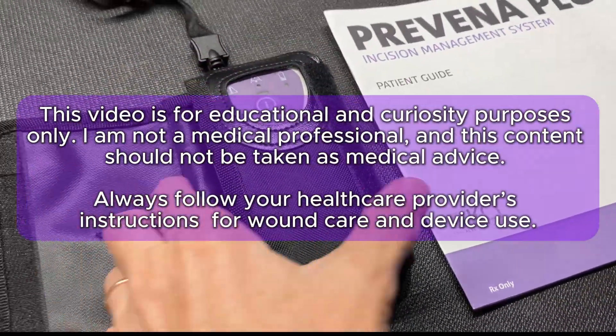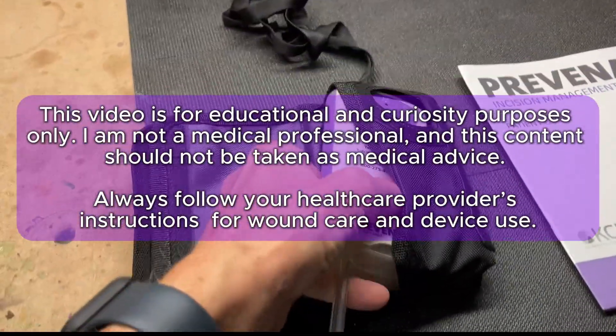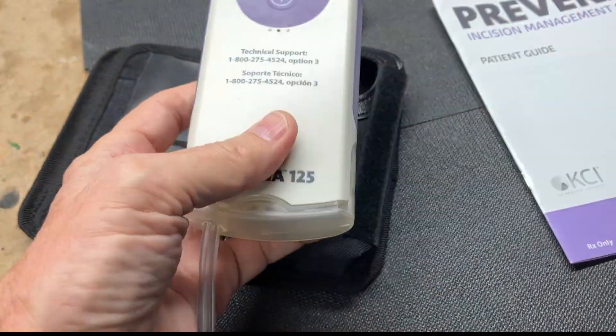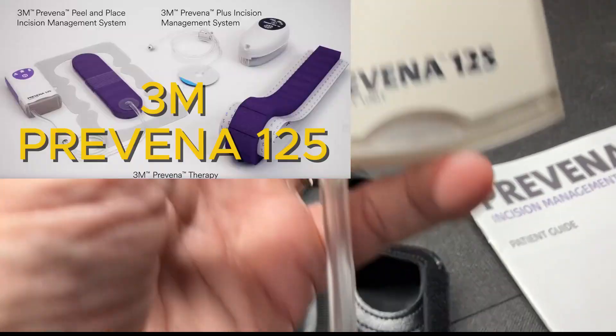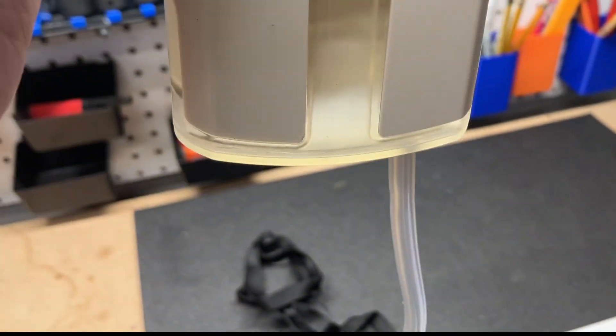Time for a disclaimer. I'm not a medical professional and I'm not offering medical advice — zero, zilch. I simply want to know what's inside this unit. Your medical stuff should be handled by you and your doctor. The unit we got is the Preventa Plus incision management system, looks like a model number 125, and I'm sure there are many others on the market.